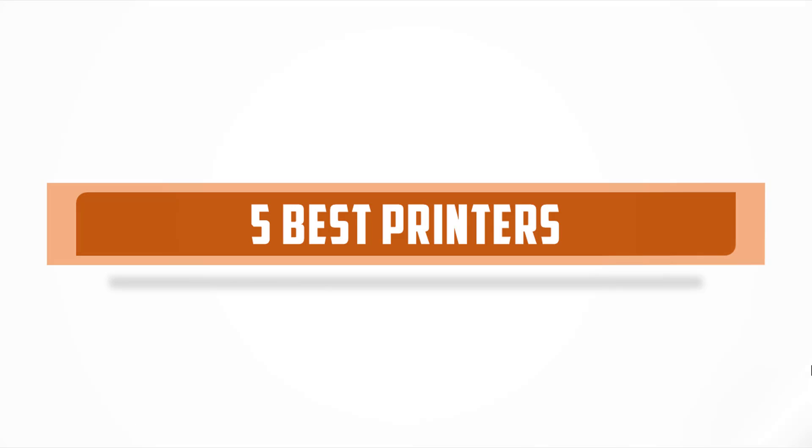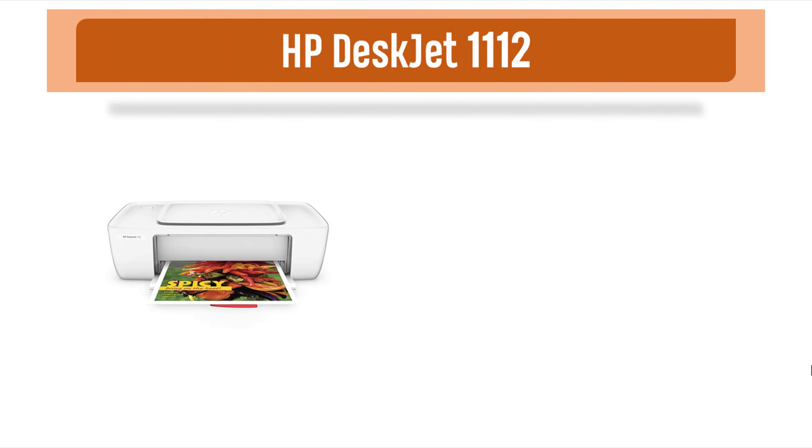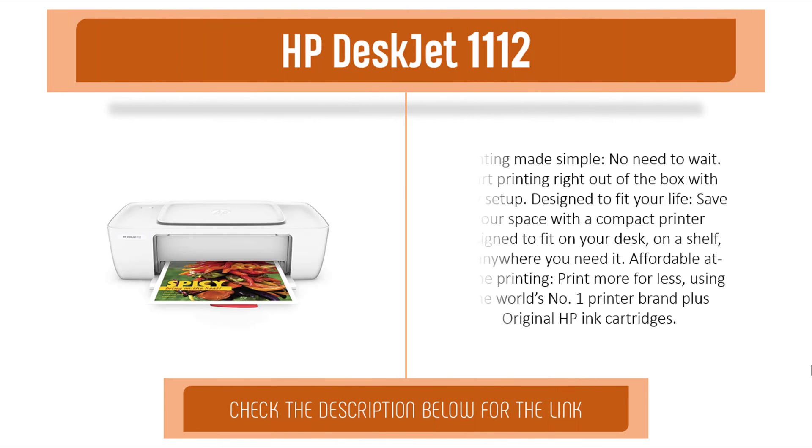The five best printers. Item number five is the HP DeskJet 1112 — printing made simple. No need to wait; start printing right out of the box with easy setup. Designed to fit your life, save your space with the compact printer designed to fit on your desk, on a shelf, or anywhere you need it.